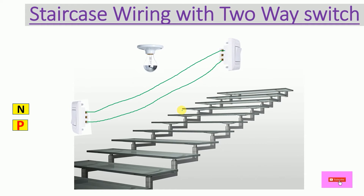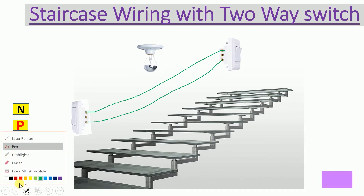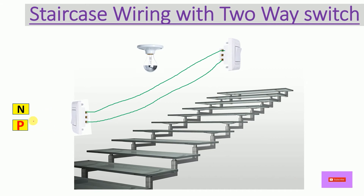Now let's start the phase wiring — I have taken a red wire for that. Connect the red wire to the Common terminal of the ground floor switch. Then take a wire from the Common terminal of the first floor switch and connect it to the bulb. The bulb now has phase supply and it also needs neutral.